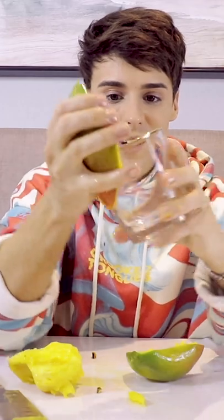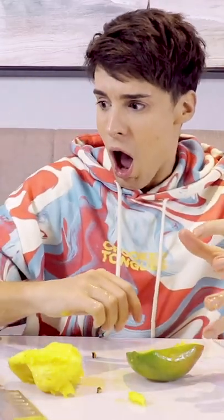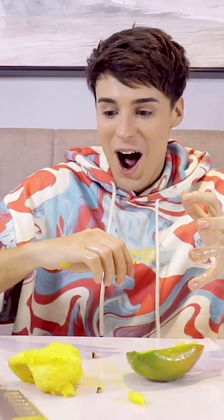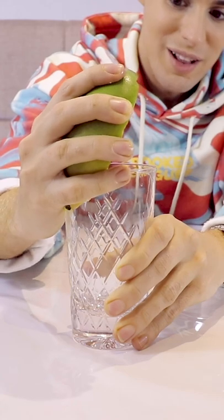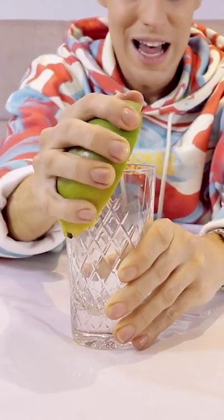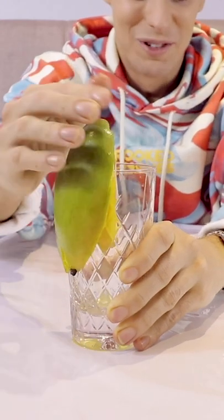Let me see if I can show you. I'm so nervous doing this now because it's a lot of pressure on the glass. Okay, so basically you're supposed to slide it — just like this. It actually works.